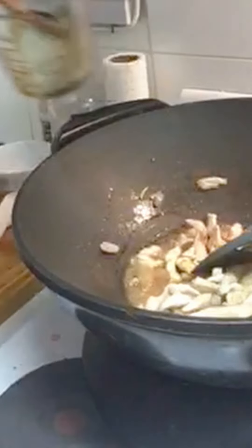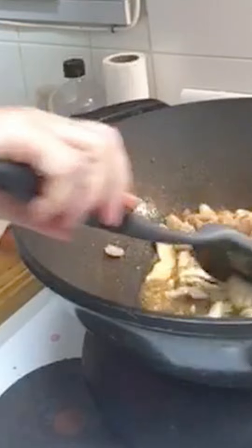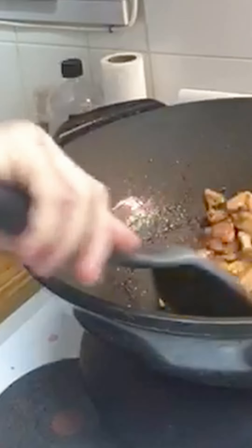I wish you could smell it right now — it's amazing. Just reduce that to a glaze, like that. The sauce is beautiful now, it's reduced quite a bit.